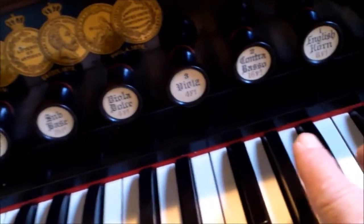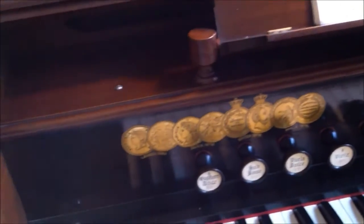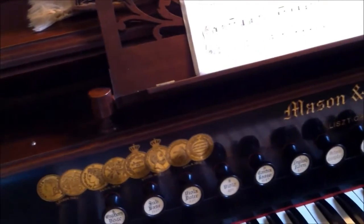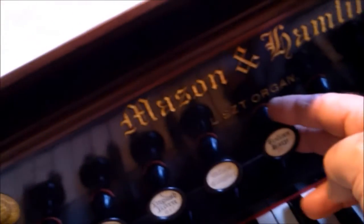I'll also review what a list organ is. Here's the most identifying factor that a list organ has: you can see there are some sound grills underneath the action, and that's where the reeds live for the 16-foot contrabasso and corno reeds. They reside underneath the keyboard, while the 8-foot melodia reeds reside behind the main front grill.